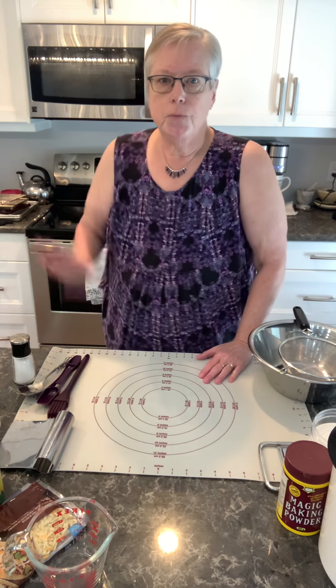The first thing you want to do is preheat your oven to 450 degrees. We're going to cook these scones for between 12 and 15 minutes, depending on your oven, so that the tops are all nice and toasty and the dough has risen significantly.